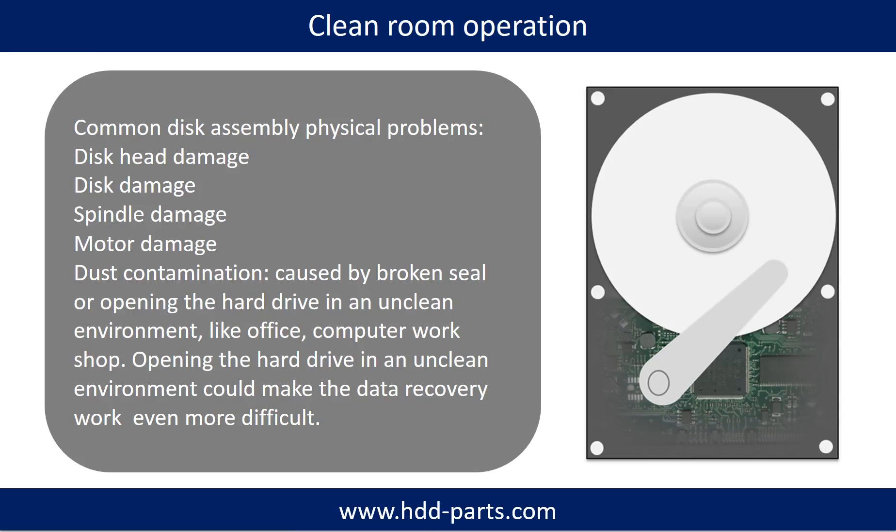Clean room operation. Common disk assembly physical problems include: disk head damage, disk damage, spindle damage, motor damage, and dust contamination. Dust contamination could be caused by a broken seal or by opening the hard drive in an unclean environment, such as an office or computer workshop.